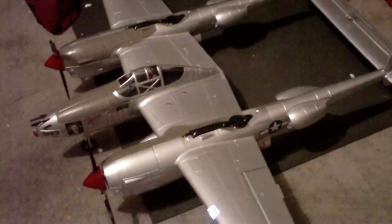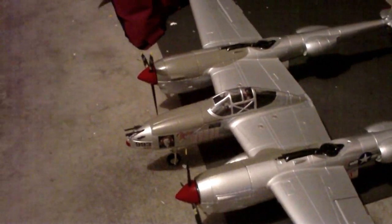All right boys and girls, here she is, the FMS P38 Lightning. As you can see, it's pretty good size. I would say it's actually quite comparable in size to the J-Power version.